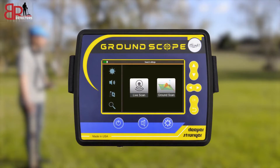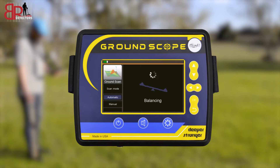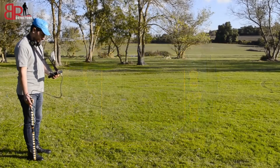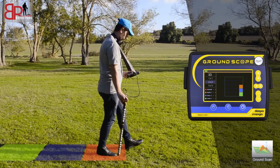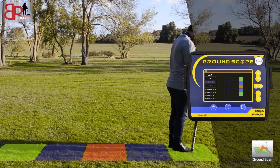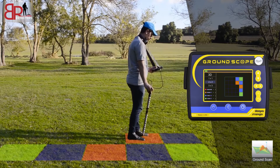Second, with the Ground Scan system, choose one of three options for grid size. In this example, a 100m x 100m size is selected. Then start the search step by step in a zig-zag pattern, and follow the color readings on the screen as described in the previous system.